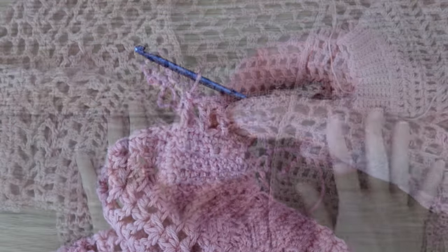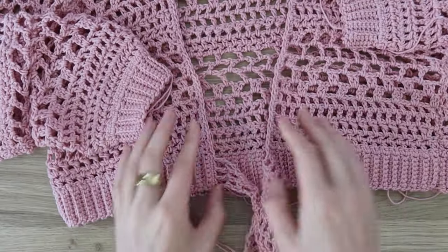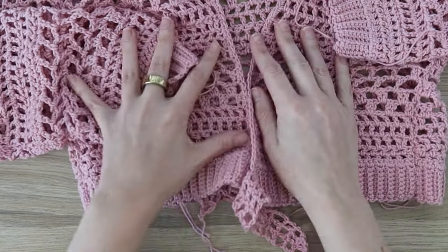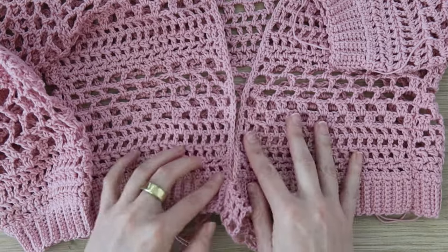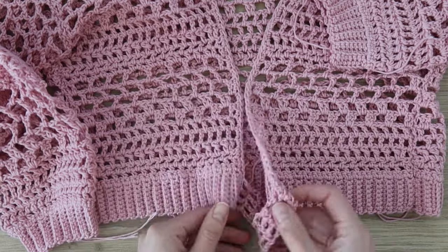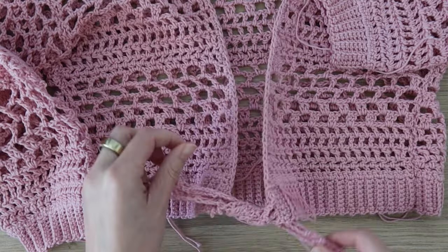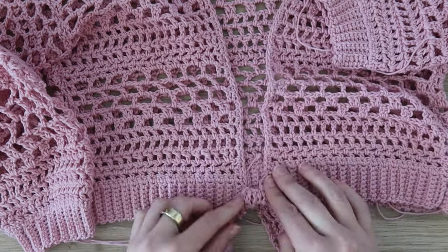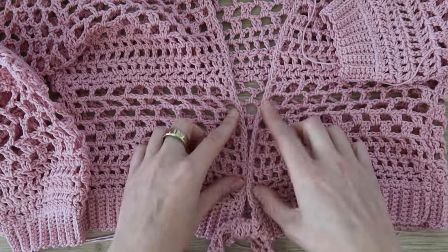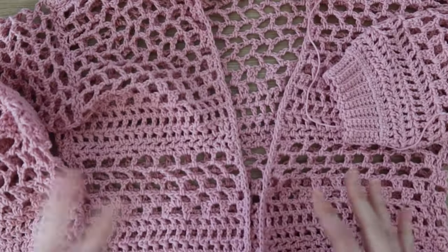Once you finish that second side, fasten off and weave in any remaining ends, and that is it for this tutorial. If you didn't want the ties, you could easily leave those out and have it be a cardigan. You could also seam the edges of the front panels together a little so that it's not as low cut in the front. Thank you so much for watching, and I will catch you guys in the next video.